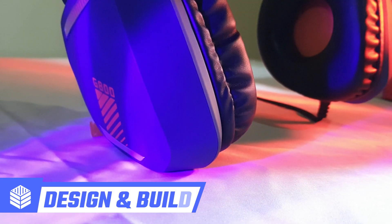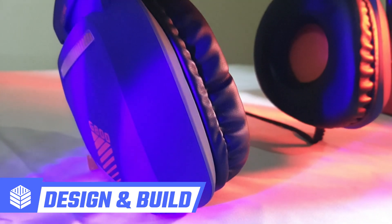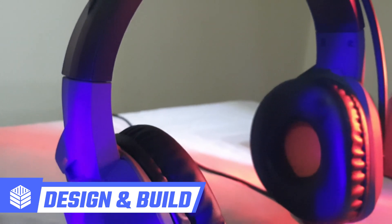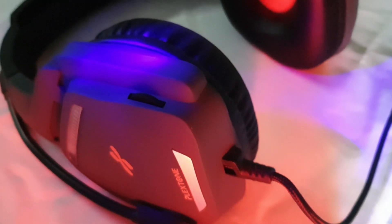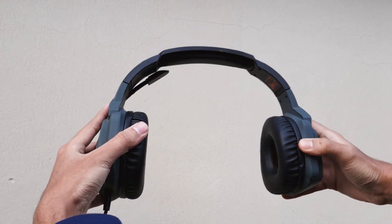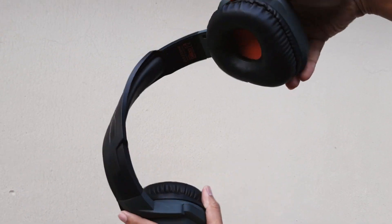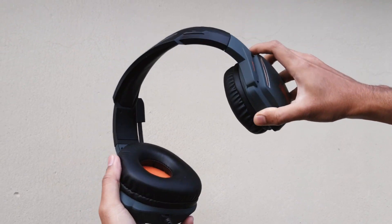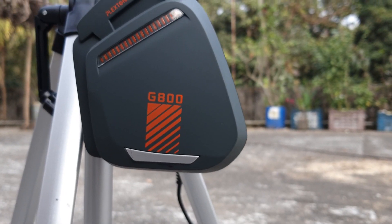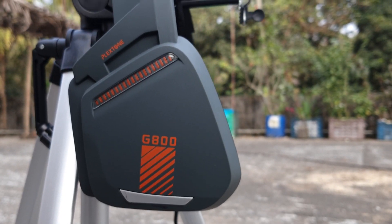Starting with the design, they are promoting it as a lightweight gaming headset, so you can guess that it is a plastic build. There is a volume wheel to control the volume in the left earcup. My headset is black and grey in color, and there is another full black variant available also. The good part is the paint finish is matte, which I really like about the build.